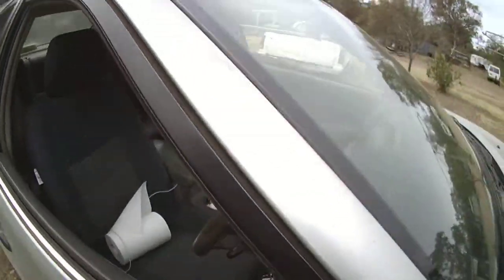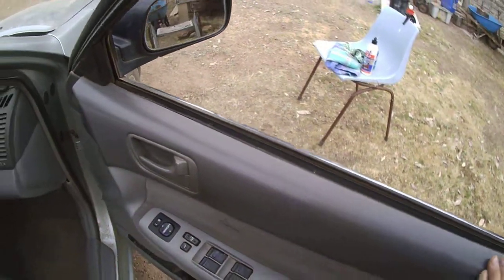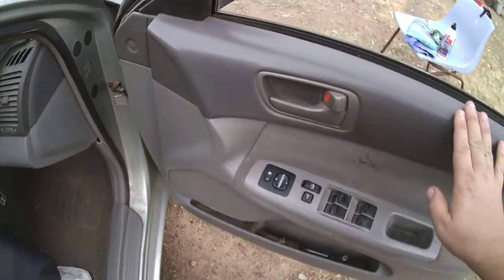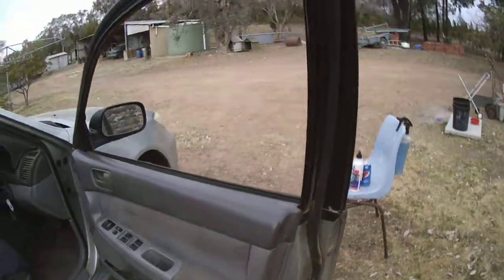That's the trim. I've done the door cards — the door card has come up a million dollars and more. Done all around the power mirrors and window surrounds, all down the bottom here, and then along the sill and up the door. That's all done with the one product, the VRT.